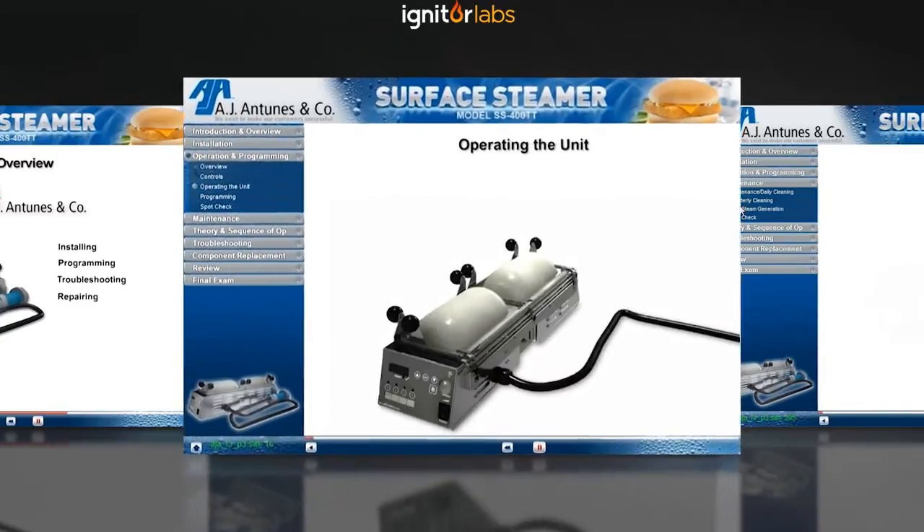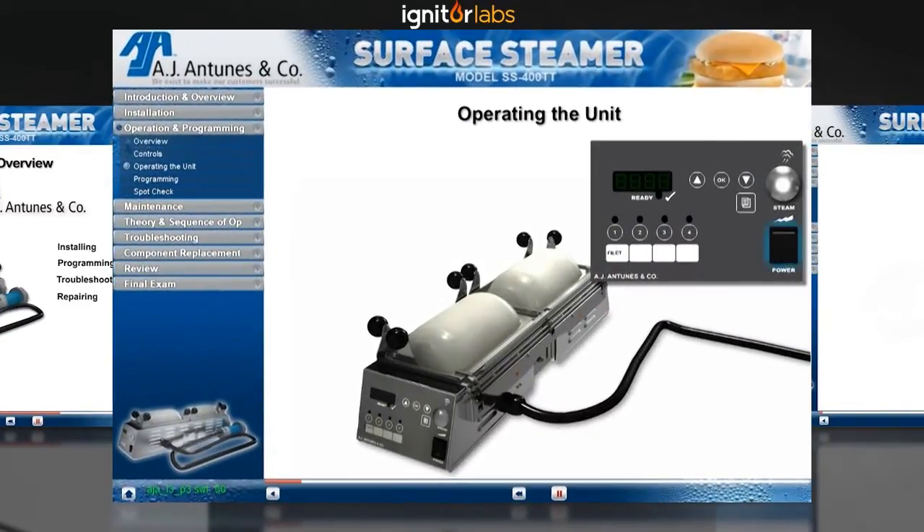To operate the unit, place the power switch, which is located on the primary control panel, in the on position. The display will indicate LO until the operating temperature is reached. Once the unit has reached the proper operating temperature, the cycle time will appear in the display.